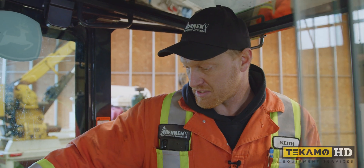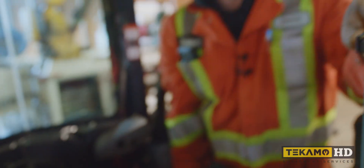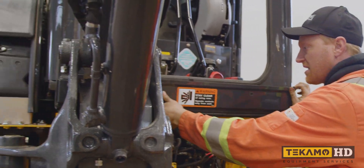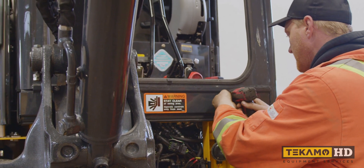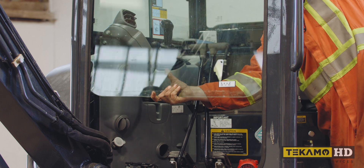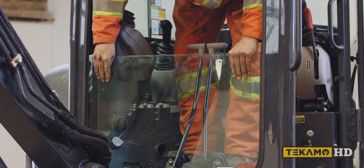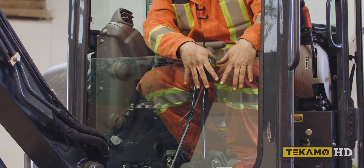Now we're going to bolt the cab back down - putting these three bolts back in the rear. We're going to close the window and put the little panel on up front - slide it in, two bolts, get the gun on one and a ratchet wrench for the other. Then we're going to put the glass back in the front. A little bit tight on this new machine - slide it all the way down and make sure it's pushed all the way down, or when we close the top window it can hit the top of the glass and break it. Close the top window. The cab is bolted back down.